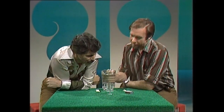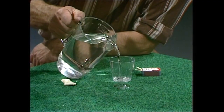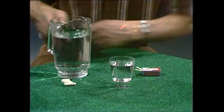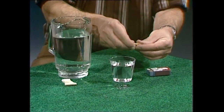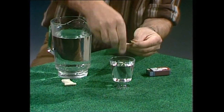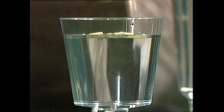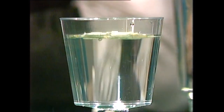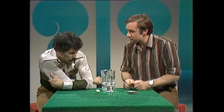A bit of a match problem — or a problem with bits of matches. First of all, a glass full of water — nothing sinister there, very simple. So right now we want some bits of matches, so I'm going to bust the ends off these and sprinkle them on the top. You'll notice they go all over the place.